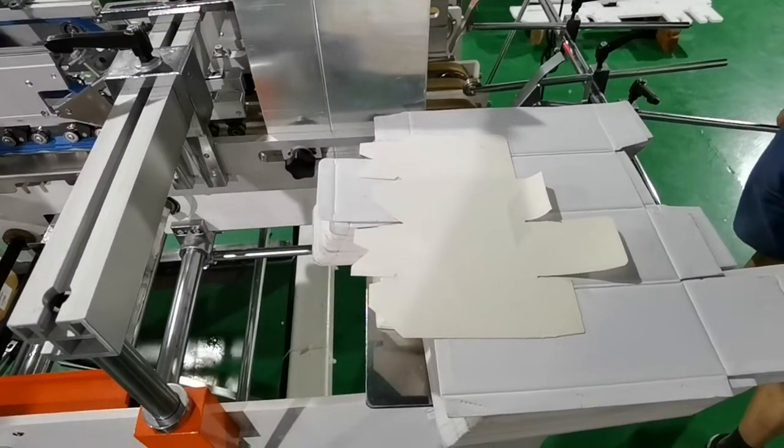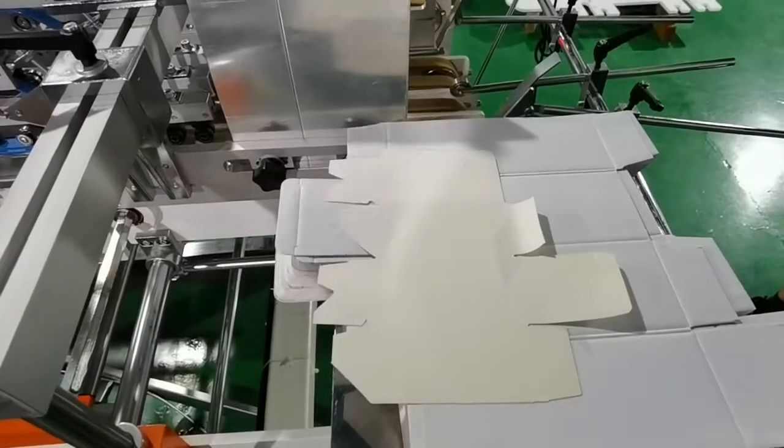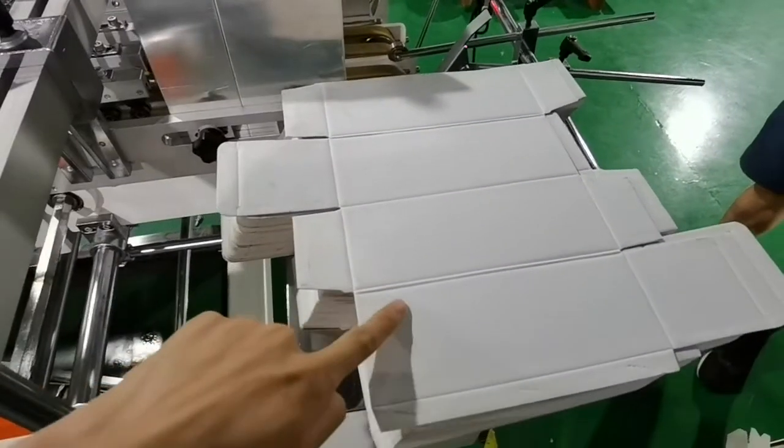Hello Mr. Li, I'm Bruce and now I will show you how to adjust this machine for the corrugated boxes.